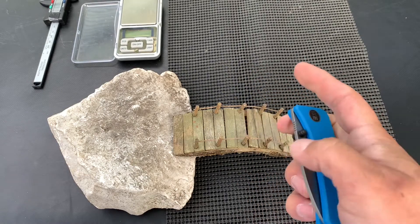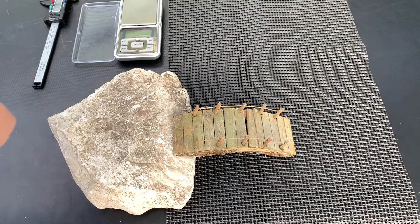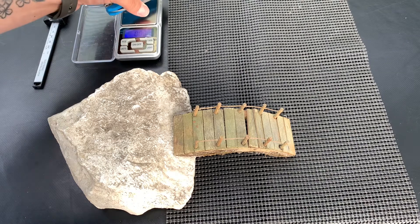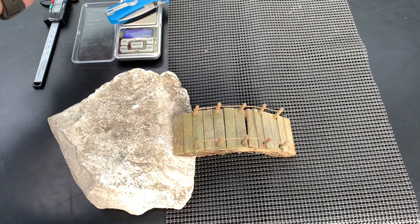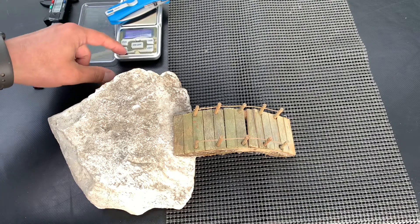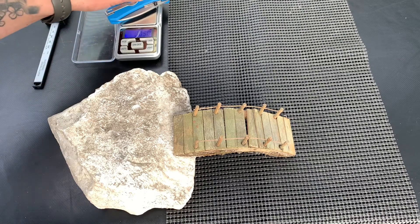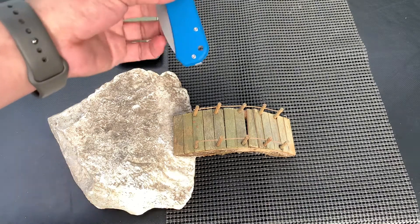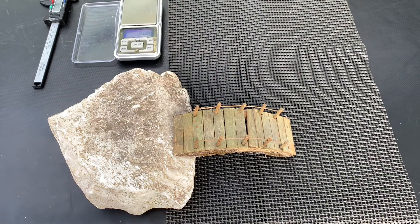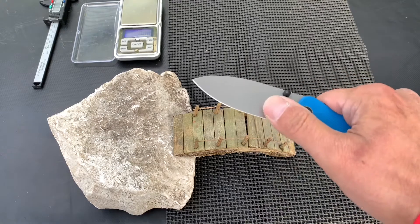Let's grab a quick weight. The website says 2.6 ounces — this scale says 2.8 ounces, so close enough. That's 80.5 grams. It is a fairly light knife — great for EDC, perfect weight.